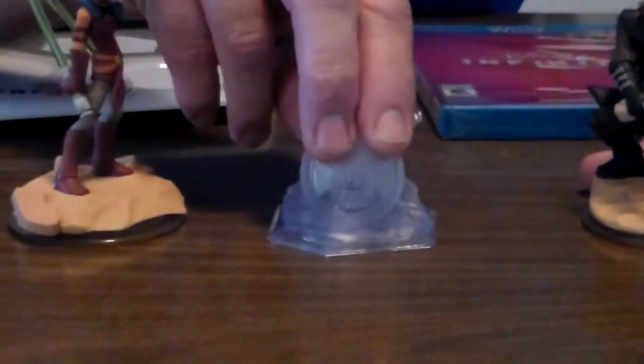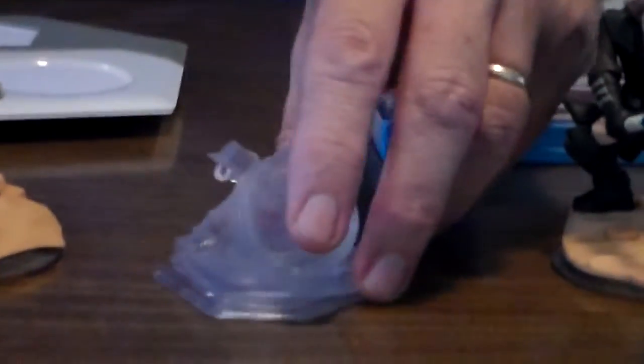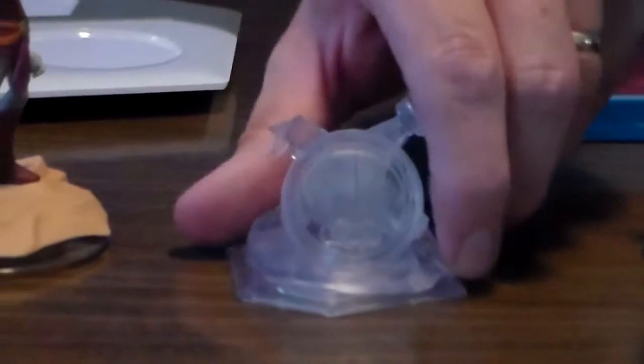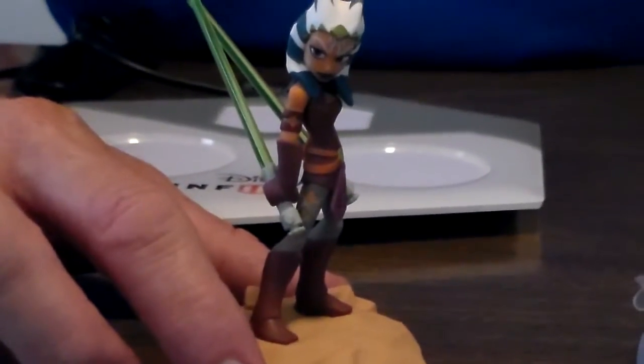This right here is for the play set. It's a cool little thing. I'm not sure what it is, actually — I'm not that rehearsed on Star Wars, to be honest with you. I'll just let you look at it and you decide. You know what it is, I'm sure. It's pretty cool. So you have that, and then you have Anakin.